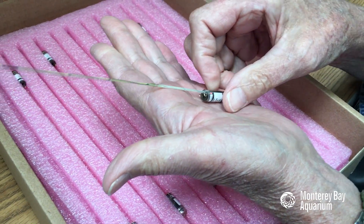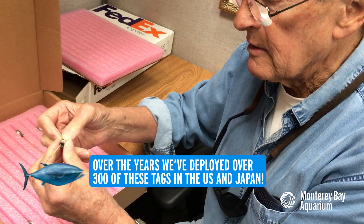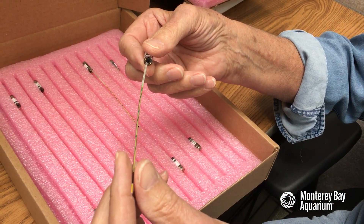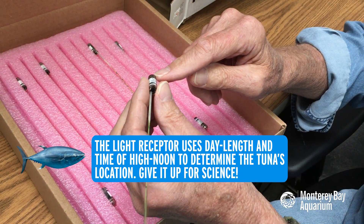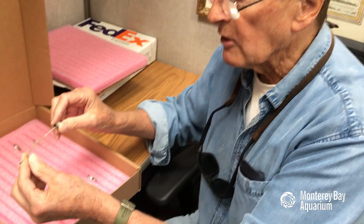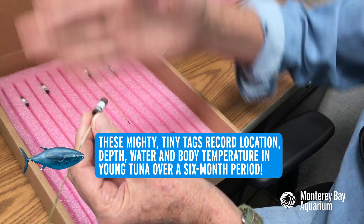These tags will go into small bluefin tuna that are between two and three months of age. We make a small incision in the belly, the tag gets slid in, and then this part of the tag sticks out. This is a light receptor so we get geolocation, and the tag inside gives us body temperature and pressure so we know the depth the fish is at. There's also a temperature device on the stalk that tells us water temperature.